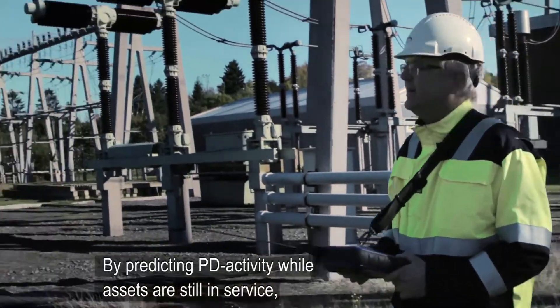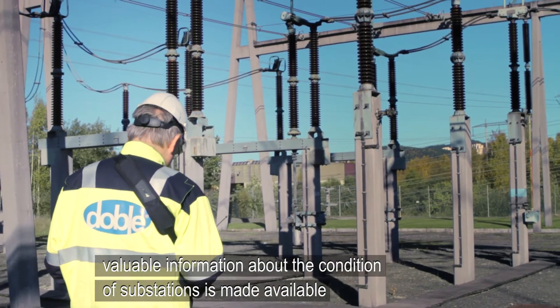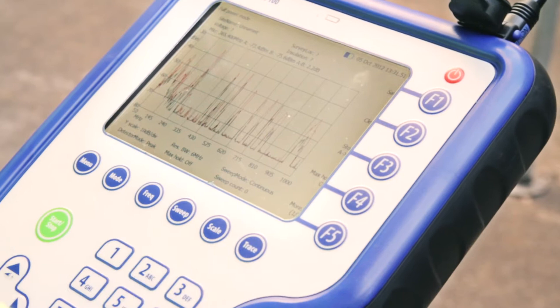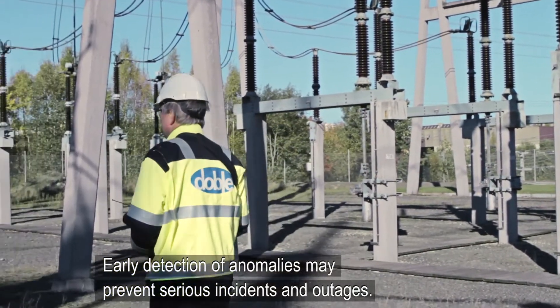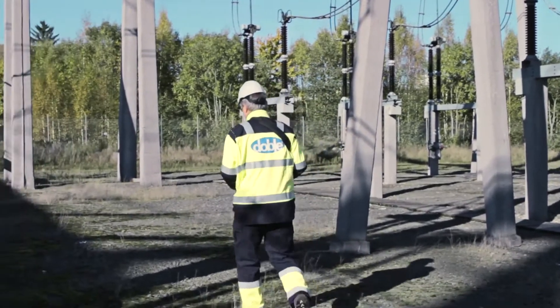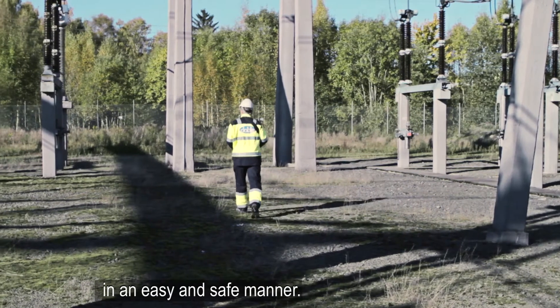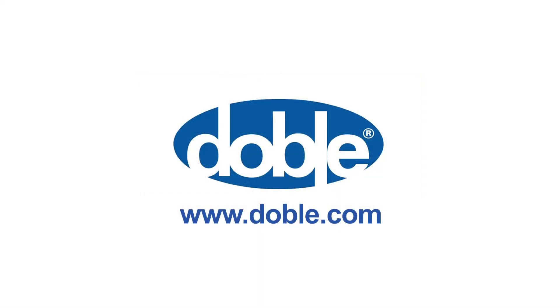By predicting partial discharge activity while assets are still in service, valuable information about the condition of substations is made available in a very cost efficient way. Early detection of anomalies may prevent serious incidents and outages. Increase your knowledge of the insulation condition of your high voltage assets in an easy and safe manner.